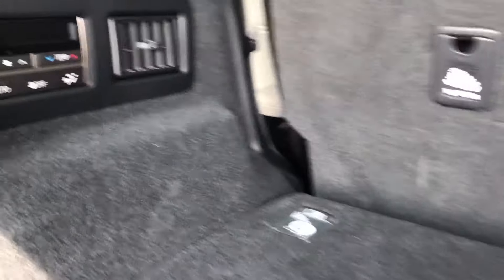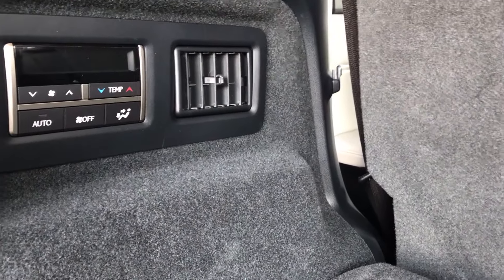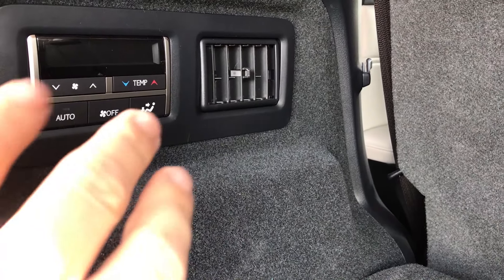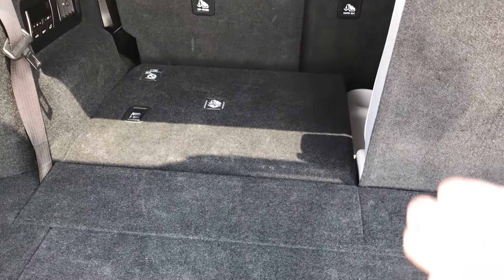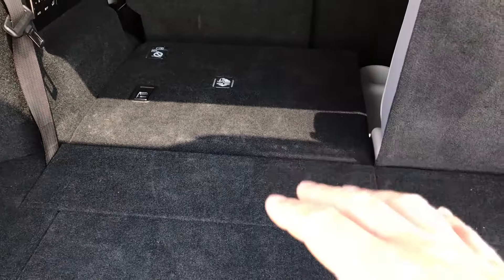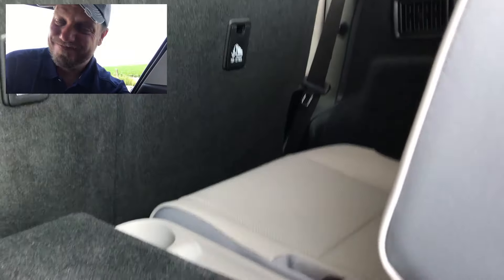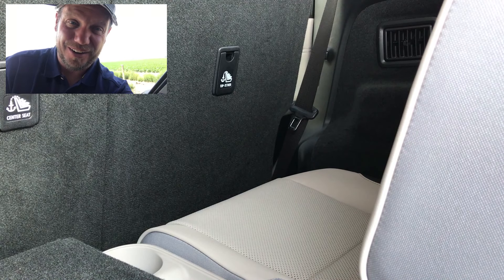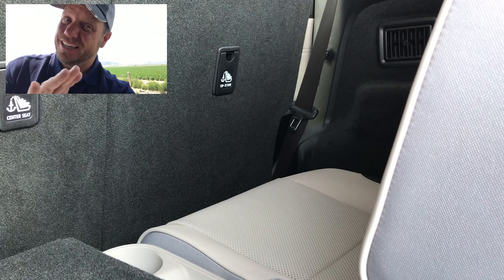In this third row, we do have HVAC controls for heating and cooling, and a cup holder. The 350L is 4.3 inches longer than the standard RX, giving a little bit more room. But those third row seats — yeah, they're tight. I could probably hop back there but I don't know if I'd get out. That's for kids only, not adults.